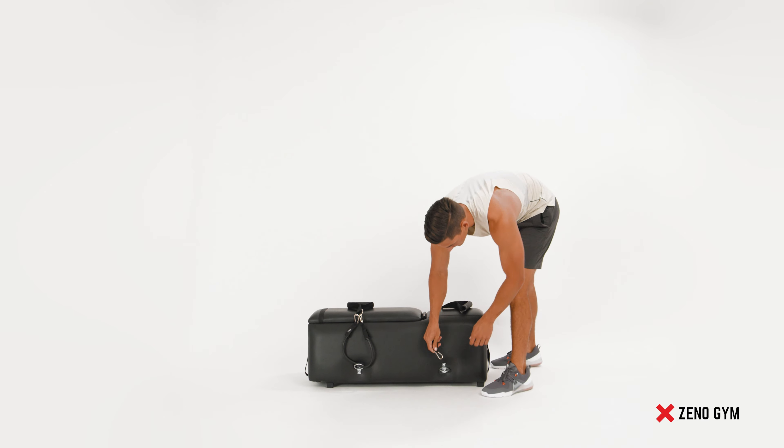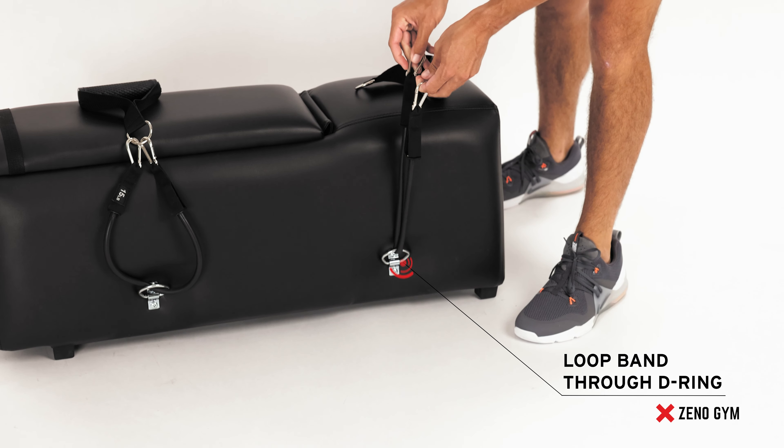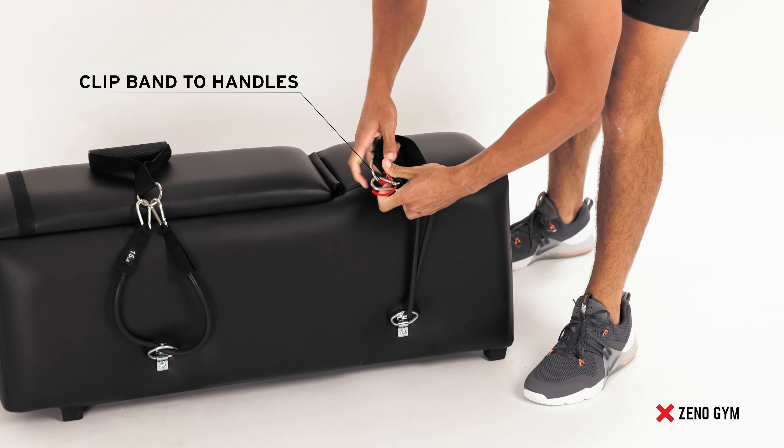Begin by taking the resistance band of choice and looping it through the D-ring on the bench. With both ends of the resistance band, attach it to the handle. Do this on both sides.